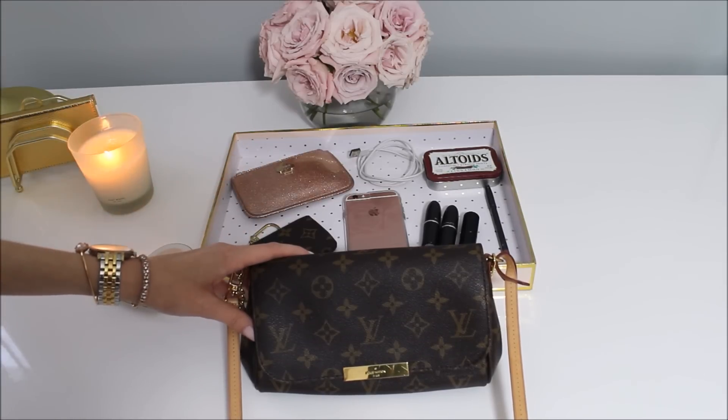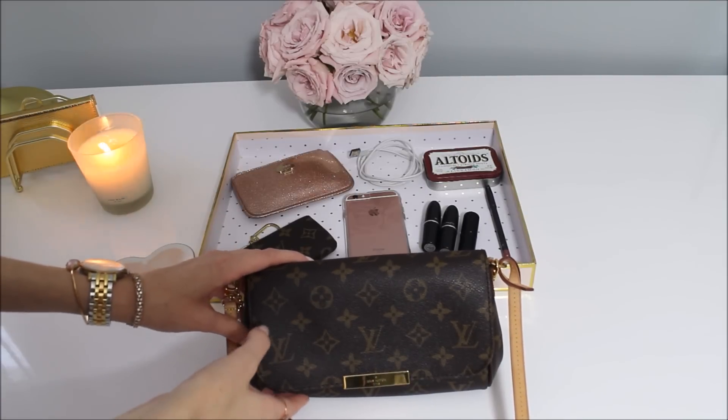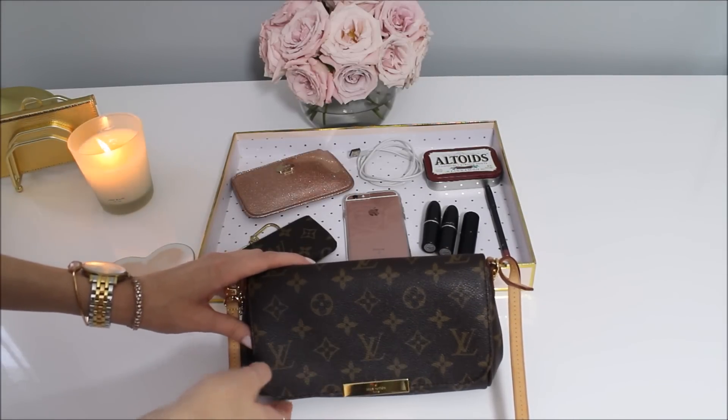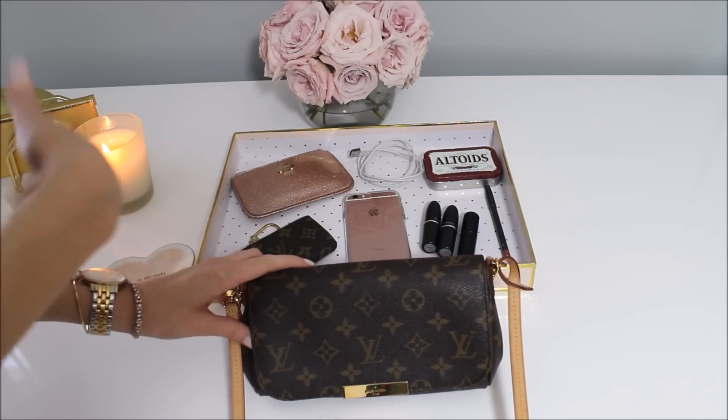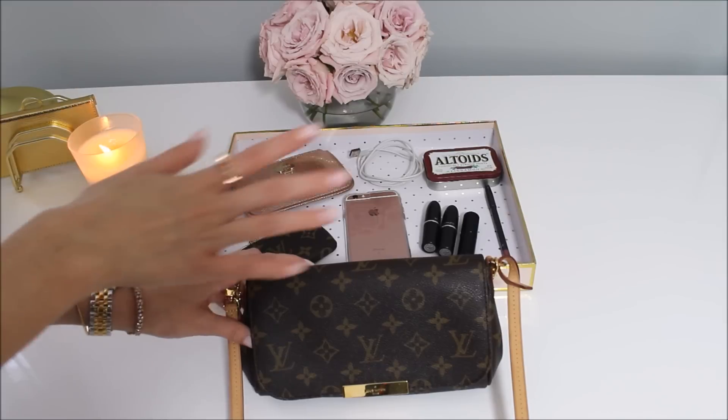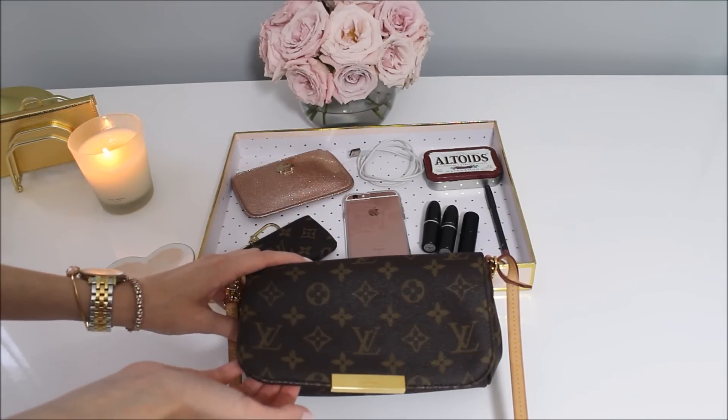I love this bag so much. It's so easy to use because of the magnetic flap. There's a little gold detailing on the front that says Louis Vuitton Paris. So now I'm going to show you what I could fit inside. Keep in mind that everything I'm about to put in isn't going to be the same for everyone — everybody has different needs. I'm just giving you a general idea using common items whose sizes you'd already know.